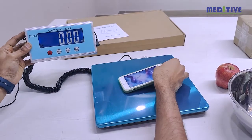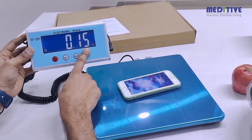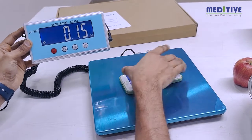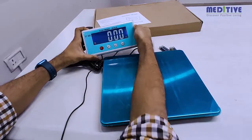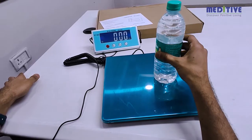For example, if you put any object weighing 670 grams, it will either display 650 grams or 700 grams. The scale is suitable only for weights between 150 grams and 75 kilograms.